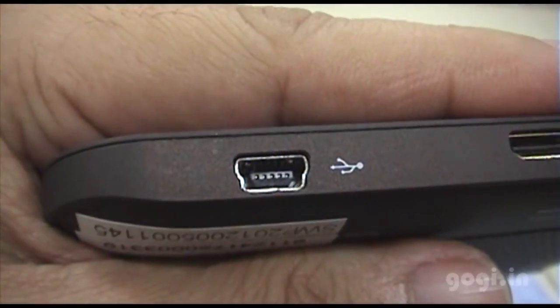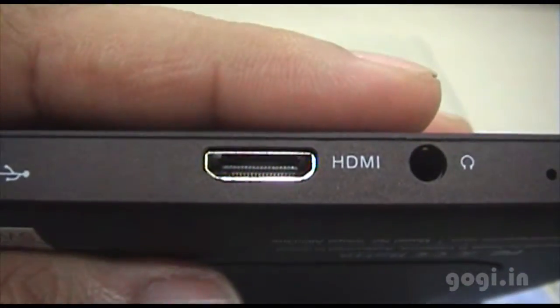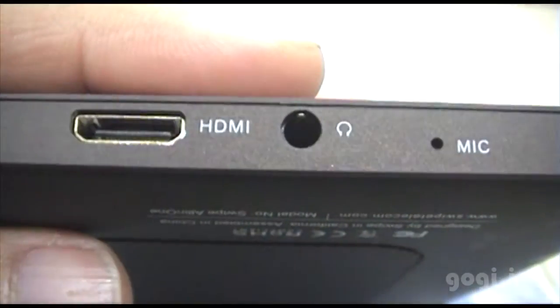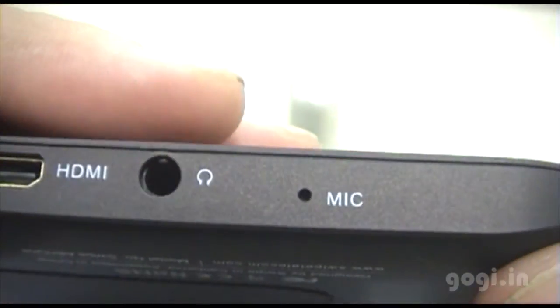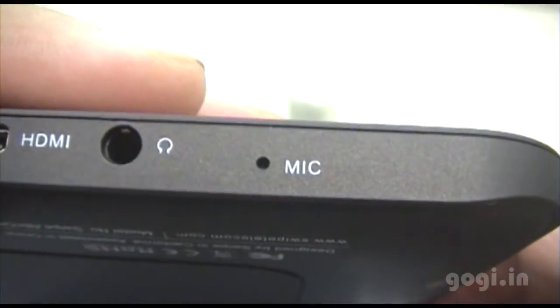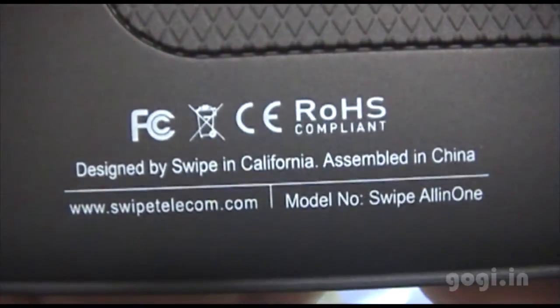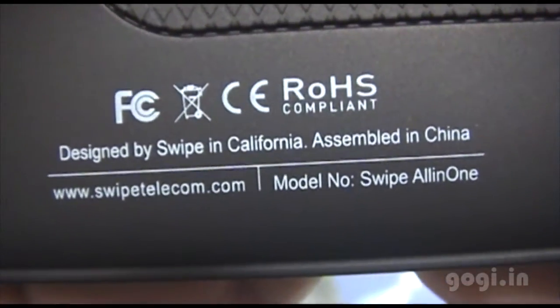On the bottom edge there is a mini USB port, HDMI port, 3.5mm jack, and mic. On the rear side you have the Spice Telecom website address, the model number, and the reset button.